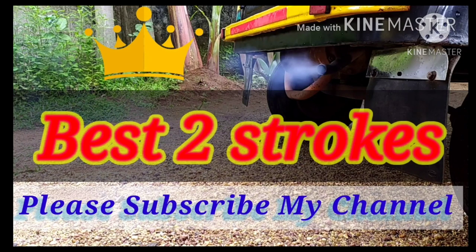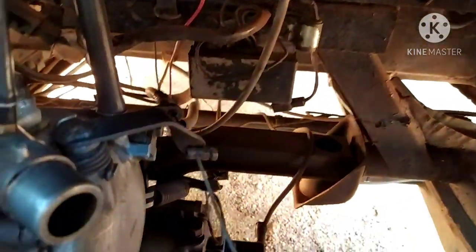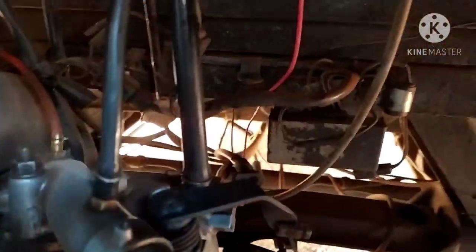Welcome to the Best Two Stroke. Welcome to the first video. Don't forget to subscribe to the channel.